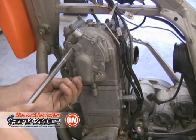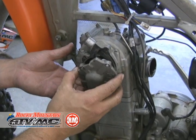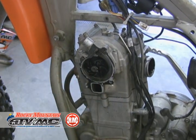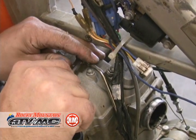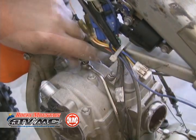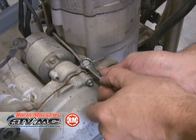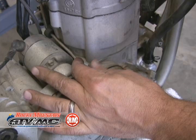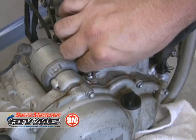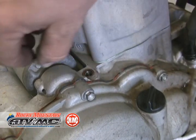Next is the water pump cover — pull that off. And we're going to go to the oil line that supplies oil to the top end. Now when you take these banjo bolts out, there's normally a copper washer on top and then a copper washer between the line and the case. So be really careful when you pull them off and make sure you get all the washers.